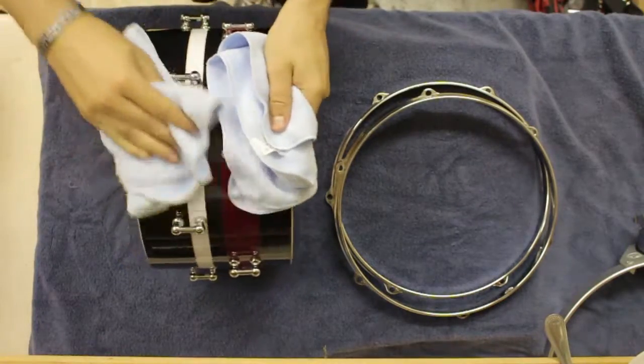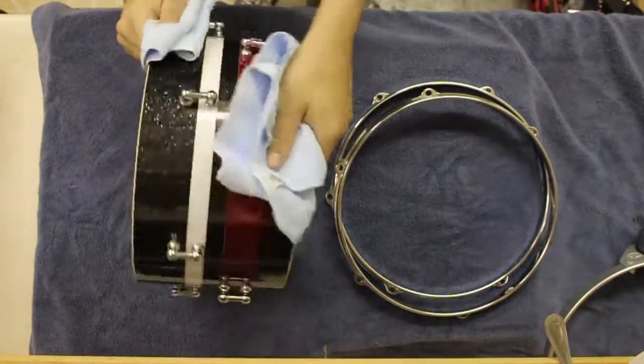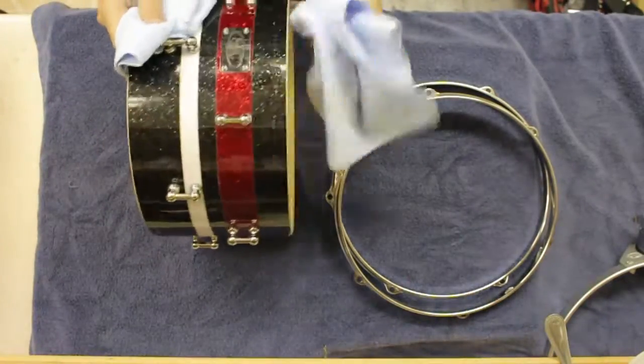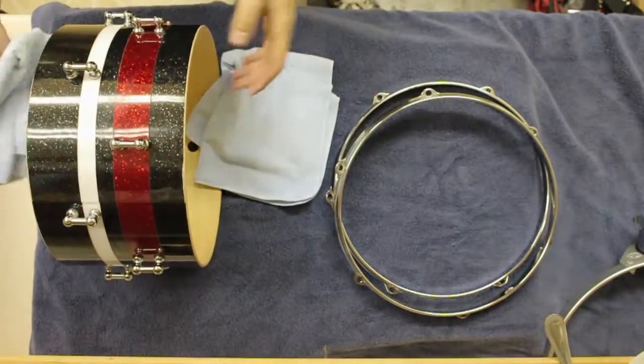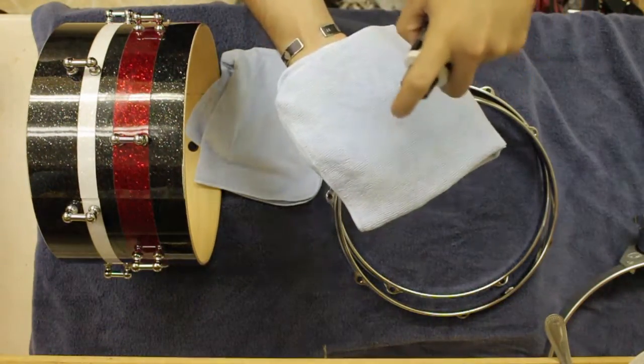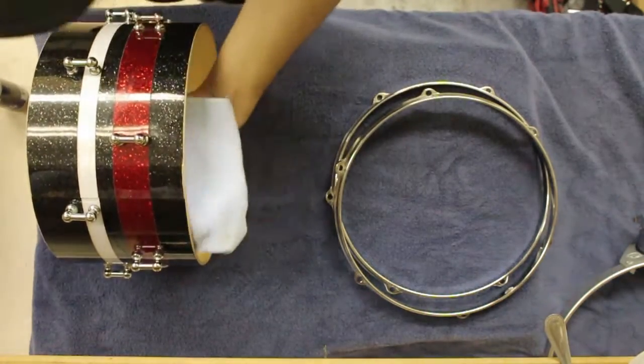I'm using my microfiber towel to hold my drum, and all I'm doing right now is getting rid of any dust that may be visible before I actually get down to polishing. Once you get rid of any visible dust, I would use one of the microfiber towels to be the dedicated polishing towel.